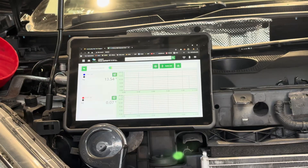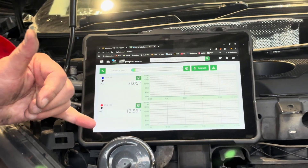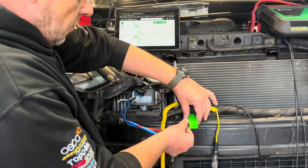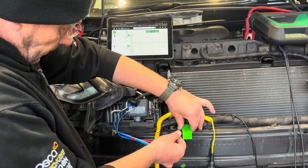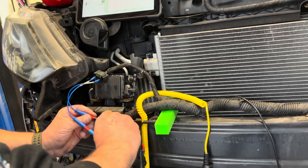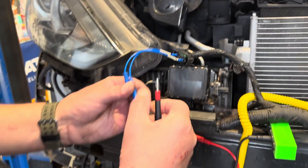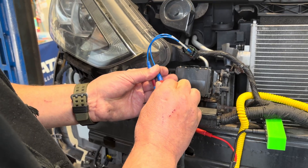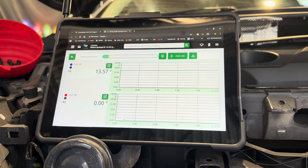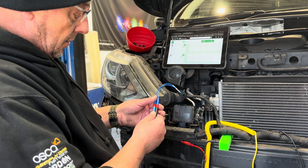Both channels are now measuring correctly. If we measure using one channel, taking the ground out of the blue channel and repositioning the leads, we've got battery voltage. We've got the 120-amp battery support on, so it's measuring correctly. We can also see whether the circuit is capable of carrying current the same way we did before.